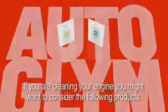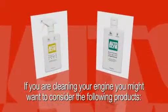If you are cleaning your engine, you might want to consider the following products: Vinyl and Rubber Care, and Bodywork Shampoo Conditioner.